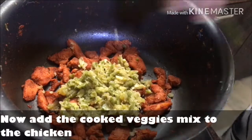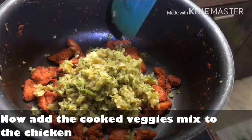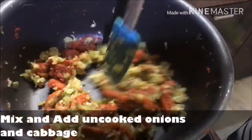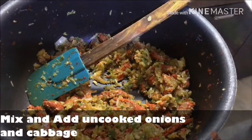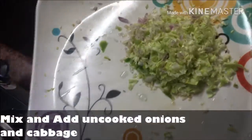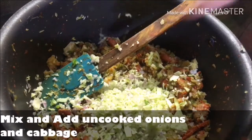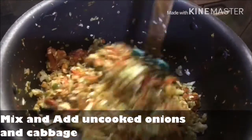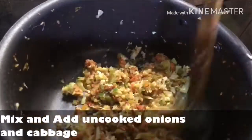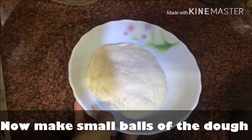Now add the veggies we had set aside back to the chicken and mix well. Add chopped spring onions and chopped cabbage for a crunchy taste. Mix everything well for 2 minutes. Our chicken filling mix is ready and so is our dough.